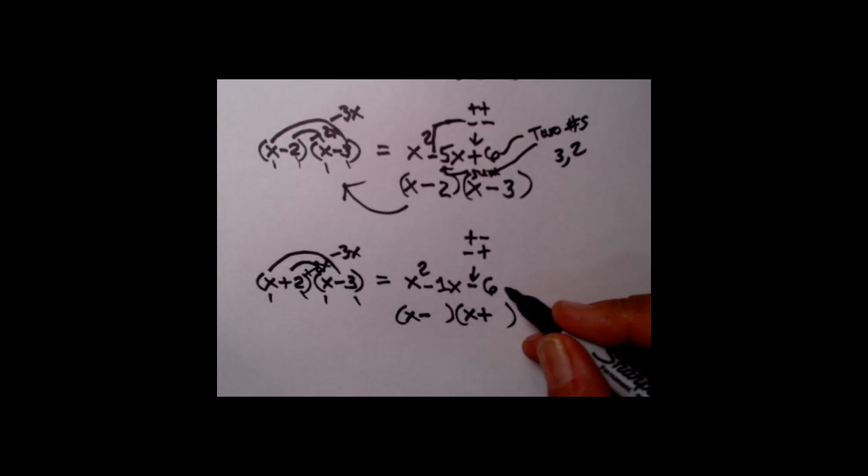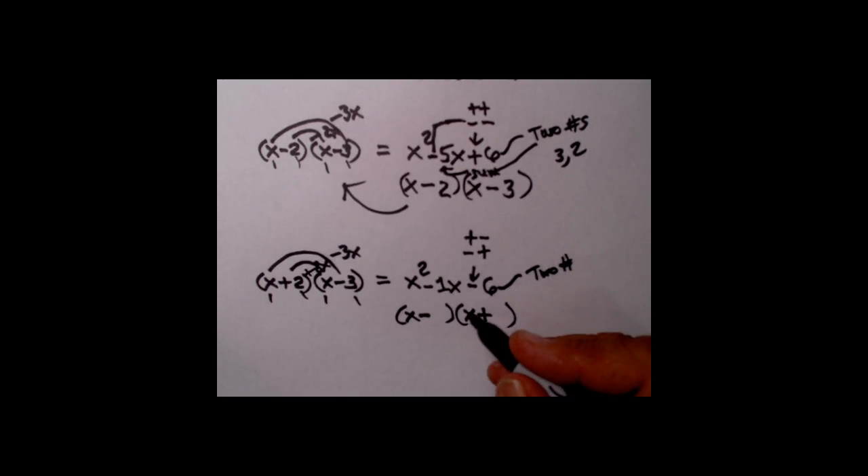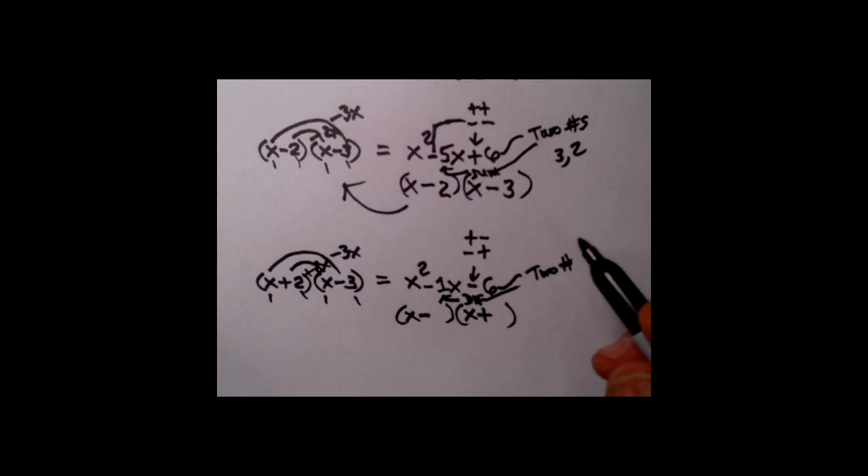Now we play the same two-numbers game. I want two numbers multiplied together to give me 6. But notice the minus in front of the 6 — that means I now want the difference of those numbers to be the coefficient of the center term, which is 1. Two numbers that multiply to give 6 with a difference of 1: no surprise, it's our old friends 3 and 2. But now you cannot just put the 3 and 2 wherever you want, because one goes behind the minus and the other behind the plus — you've got to get them in the correct place.